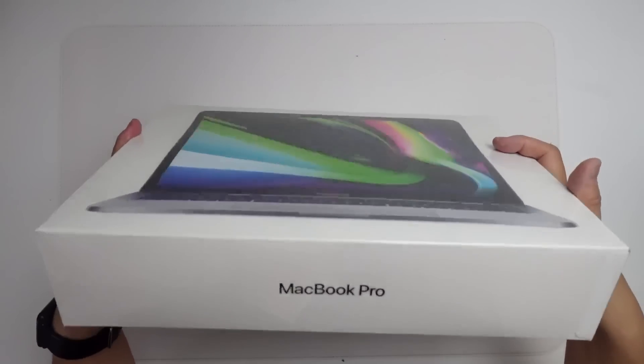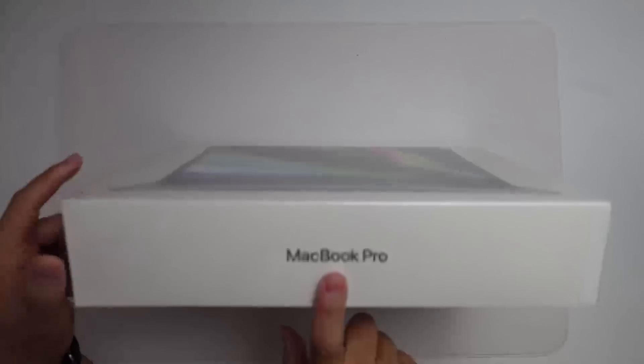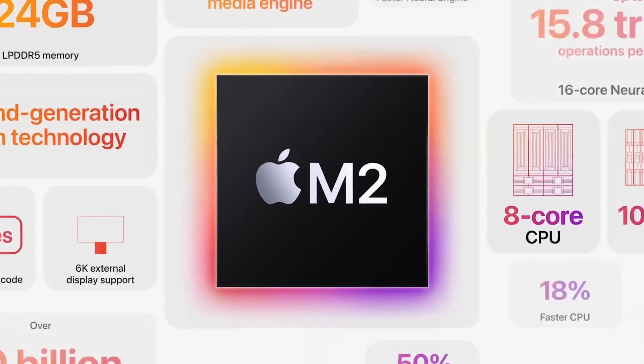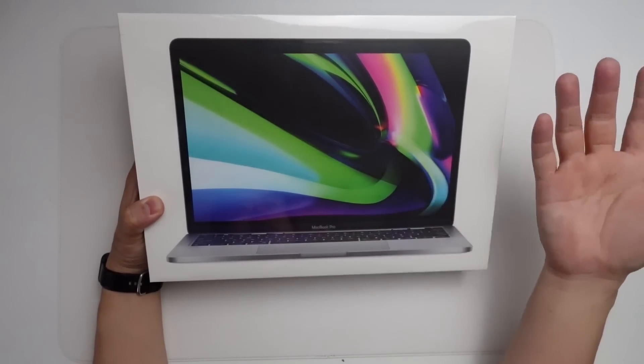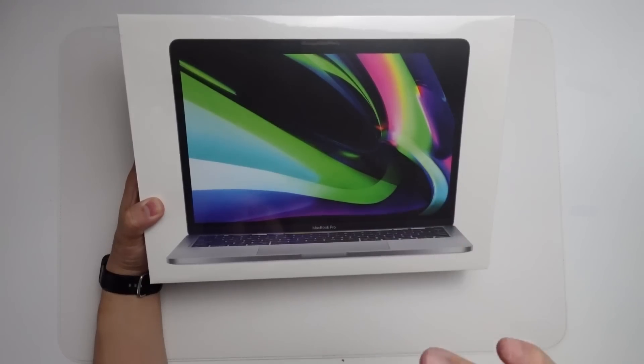Hey everyone, this is Andrew Tsai. Welcome to my YouTube channel. Today we're going to be looking at the new MacBook Pro with the brand new M2 chip. When I say that this is a new computer, it's not really new — it's the old design of the MacBook Pro which came out in 2020 with the M1 chip.